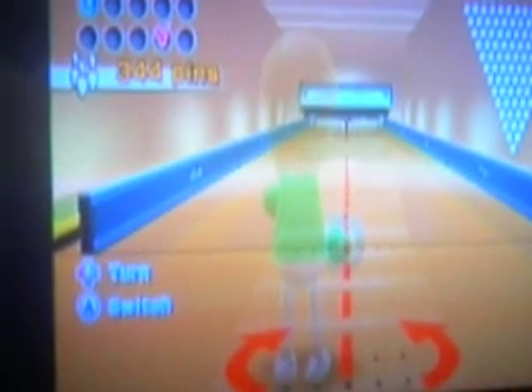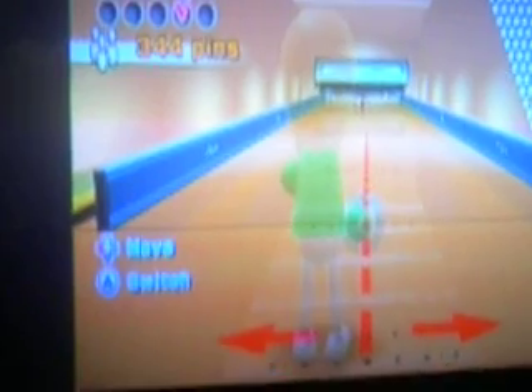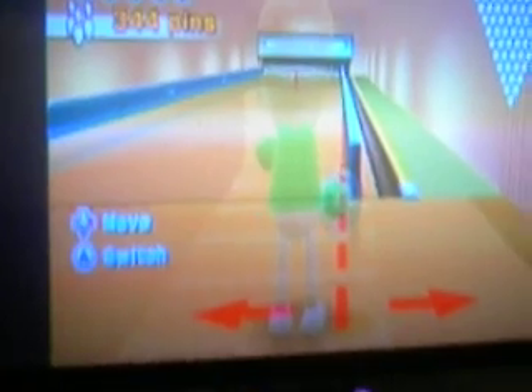Okay, here we are. First, you go over twice. And then you move all the way over to the side. And then what you want to do is try to get the ball on...